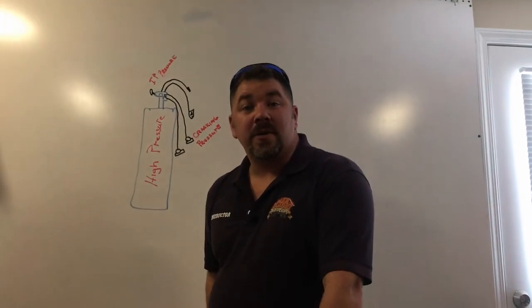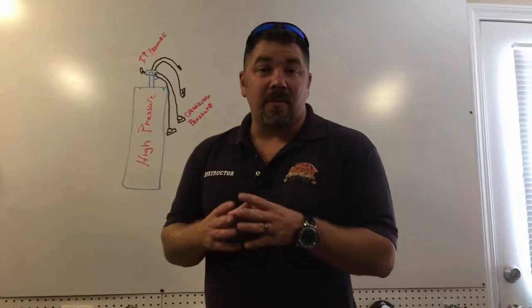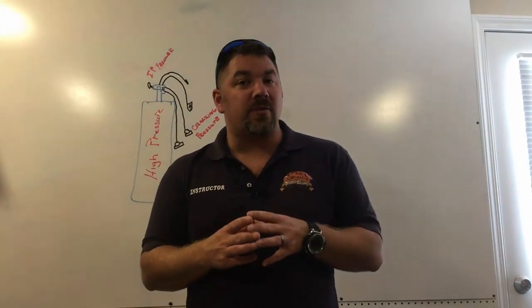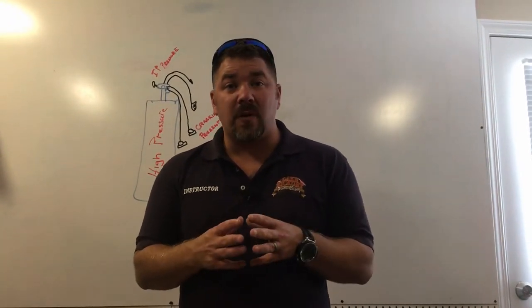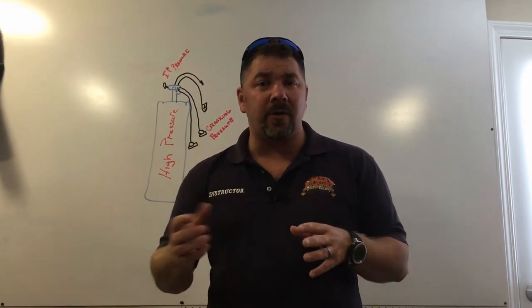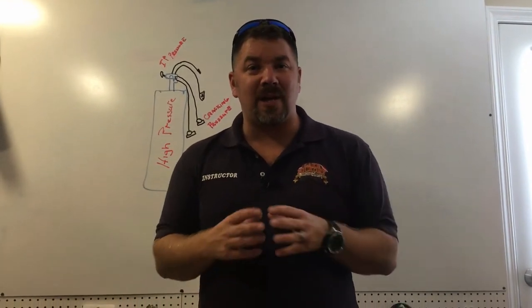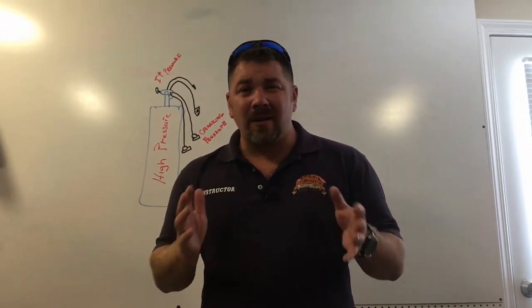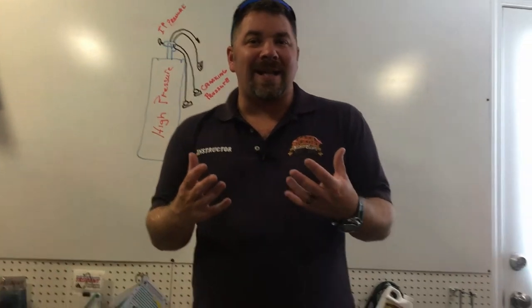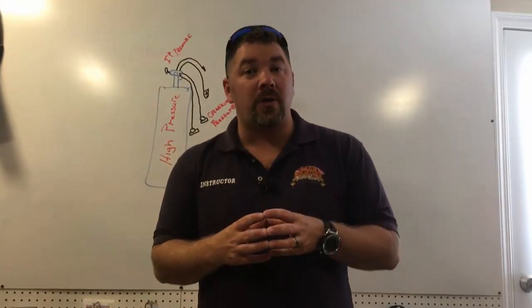What's up guys, it's Brian again from Lake Icarus Scoob and Brent. Today's video topic is going to be on how well a regulator should breathe. I received a phone call this morning from one of our customers who stated he was on vacation, hooked his regulator to the tank, made a dive down to about 80 feet, and the regulator seemed like it was struggling — he didn't feel like it was working the way it should.